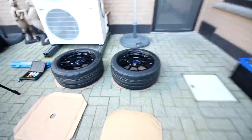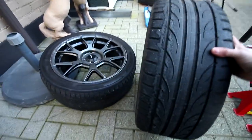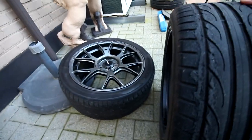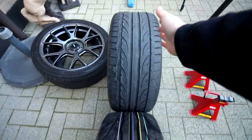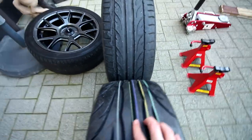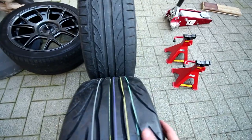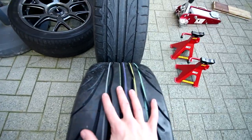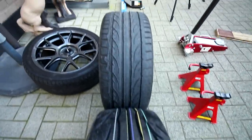A lot of racing guys will already know this, but this is the first time I've actually had semi-slicks. Let me show you — so this is a 235 street tire, a Hankook Ventus, and these are the NS2Rs. The NS2Rs are very square and actually have a lot more contact patch on the tire versus the street tire, plus a lot more rubber. I am so excited about these tires.